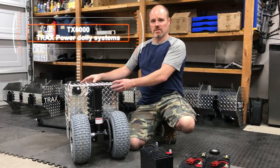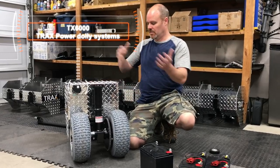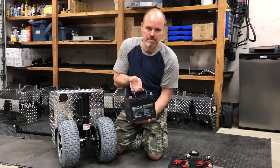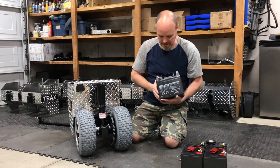I want to explain the TX6000. This is how it will come in the box — when you get this thing out of the box it's going to look like this. I'm going to show you the battery install. Batteries are not included with the machine, but if you do buy batteries through us, this is what you're going to get.